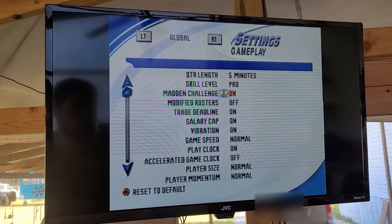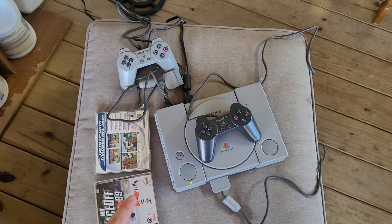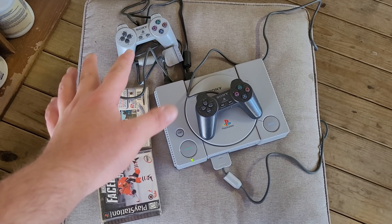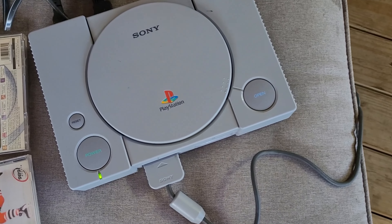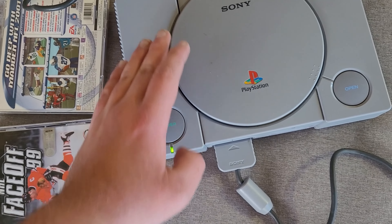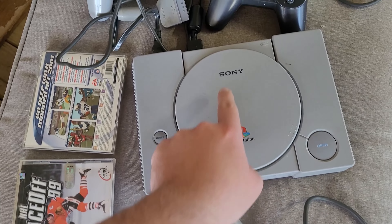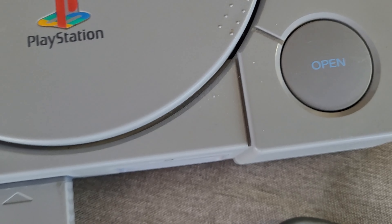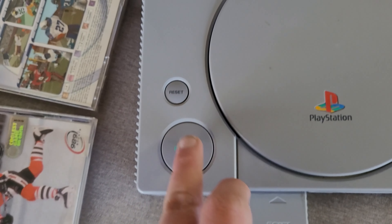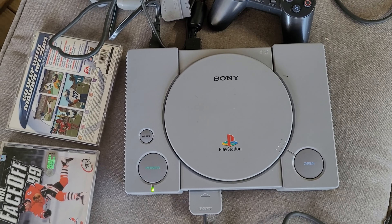Bought myself an early Christmas present. It came with two games, I have a few games for it already though - one semi-working controller, one really working controller. I really love how good and how clean this is. I mean it's almost spotless: the artwork's fine, power button's perfect, reset button's perfect, open button's perfect. Normally this is rubbed off - all the art's rubbed off - but this looks brand new, right out of the box.